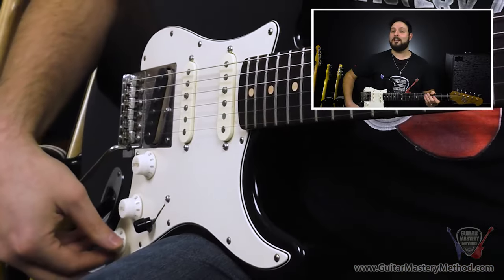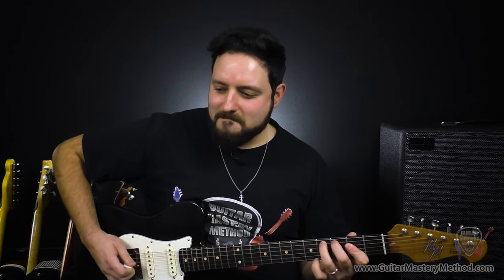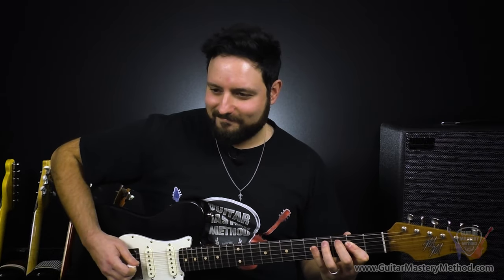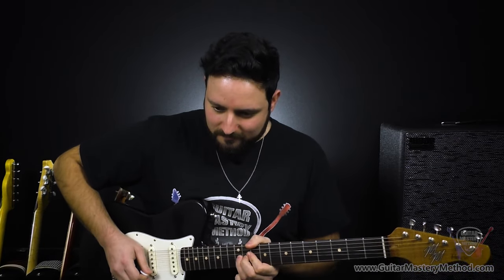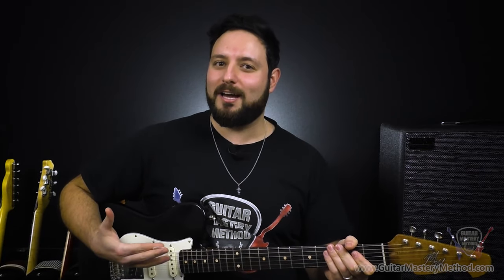Hack number three is something I like to call the insta-fuzz. If you don't currently own a fuzz pedal but you love that sound and want to replicate it without having to buy one, all you got to do is take your tone knob and flip it to zero. When you roll back all that top end, you're left with nothing but woofy warmth. It really emulates that vintage fuzz kind of sound, which is one of my favorites — it reminds me of Spirit in the Sky or American Woman. It just harkens back to that old school 60s and 70s kind of sound.